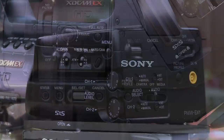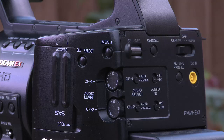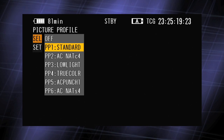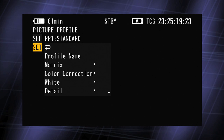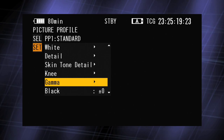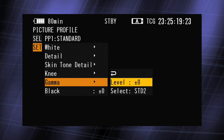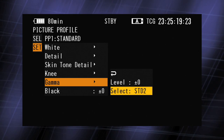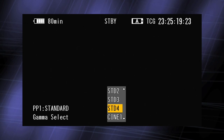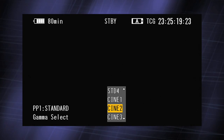Press the picture profile button to enter the menu, and select the picture profile that you want to adjust. Then select Set, and scroll down to Gamma and select it. Now scroll down to Select. Here, you can choose between the four standard gammas and the four cine gammas.